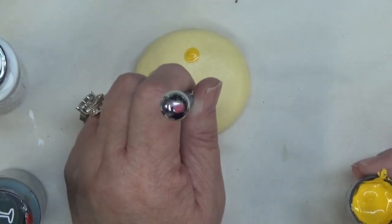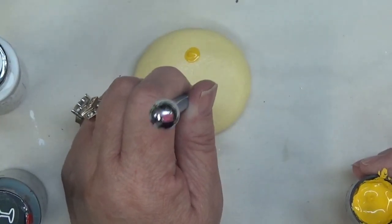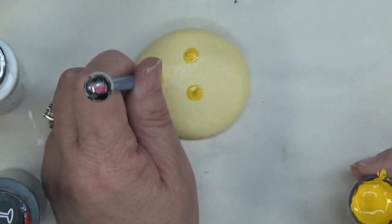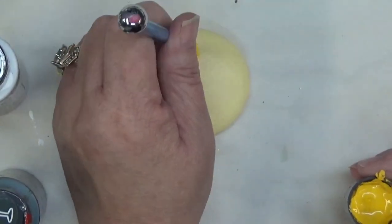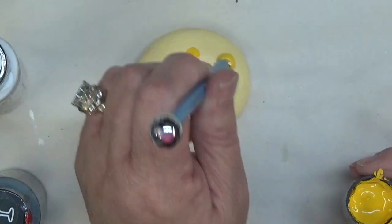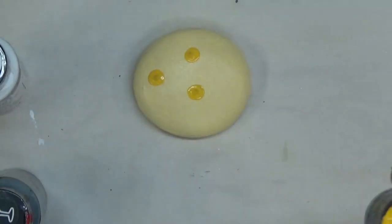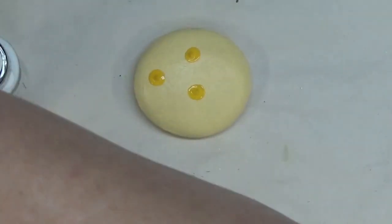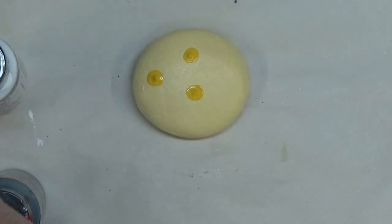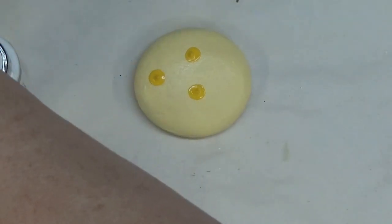And like I said, they really do make nice circles. You can kind of roll them around a little bit, trying to smooth out the center, because I'm not using the Americana brand right now — I'm just using my trusty Folk Art paint.